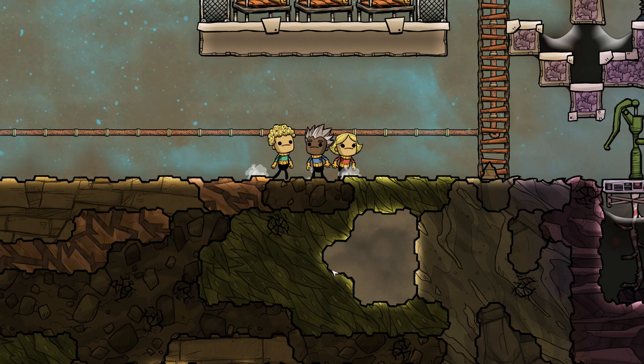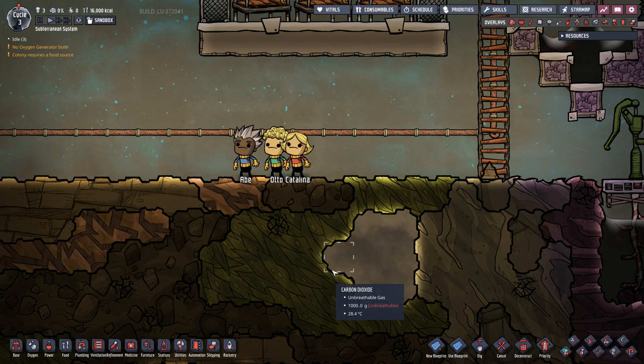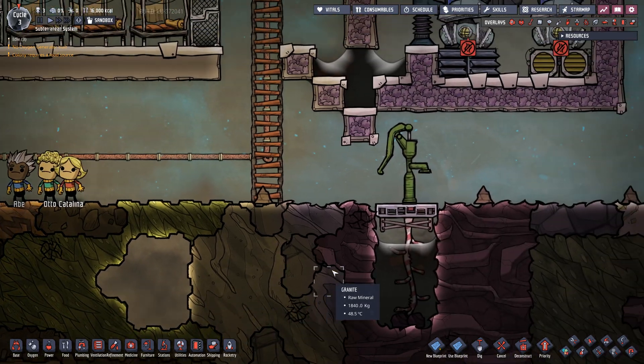G'day mate and welcome back to Oxygen Not Included with me GD. I have Abe, Otto and Catalina once again to help me talk you guys through unlimited gas storage.